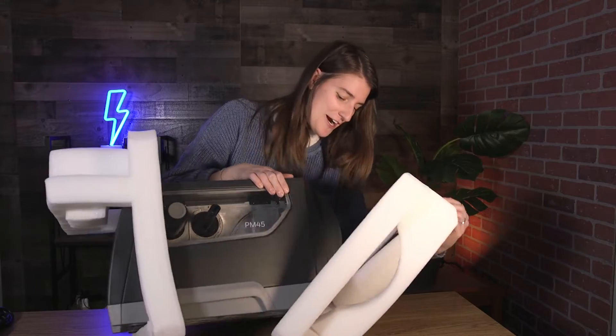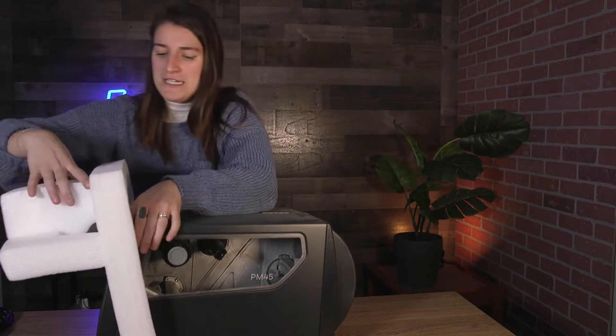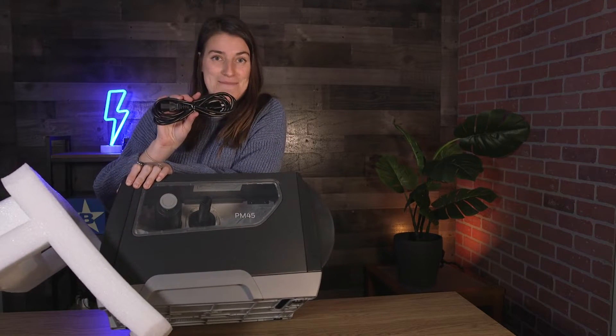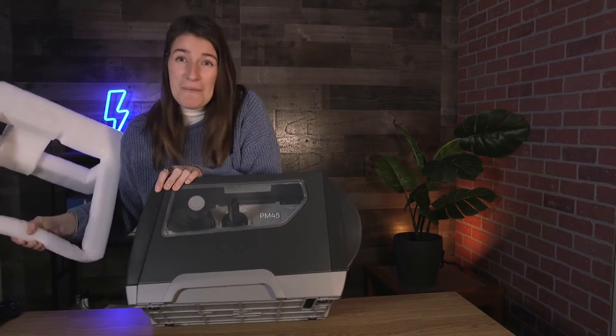Right out of the box we have our very large printer here. I'm gonna get some of the foam taken off. I've got a cord that came out of the box as well, so we'll get this set up and see what we got.